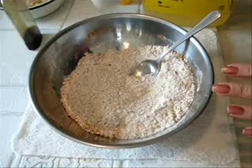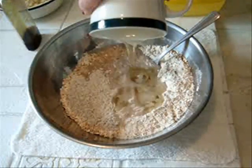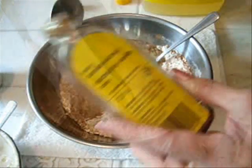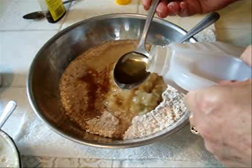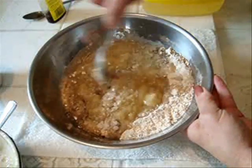And now I'm going to add all of my wet ingredients. I have a third of a cup of water, a quarter of a cup of oil, one mashed banana, a half a cup of vanilla, and one tablespoon of vinegar.